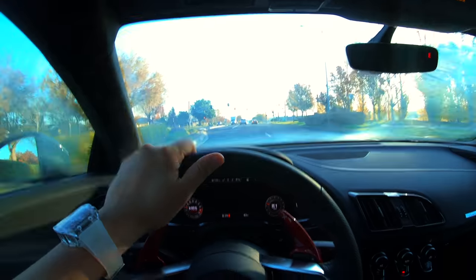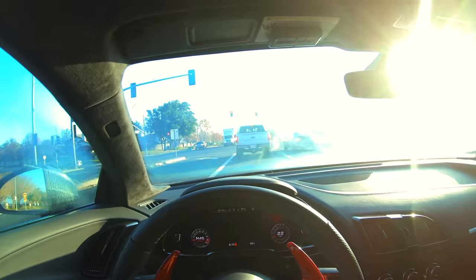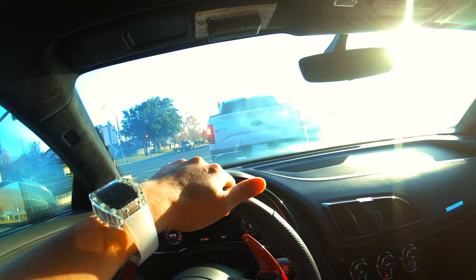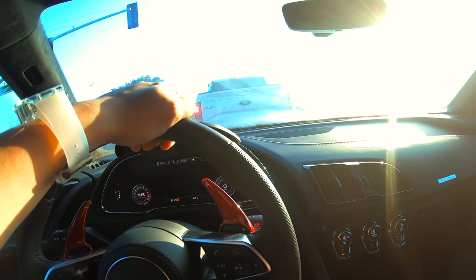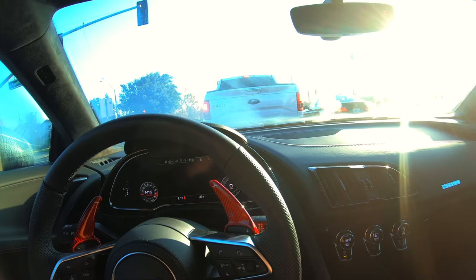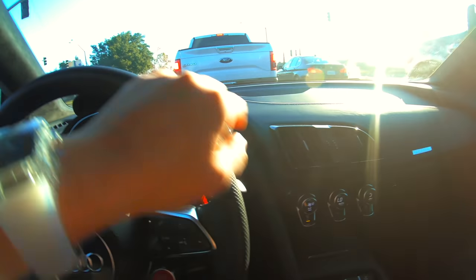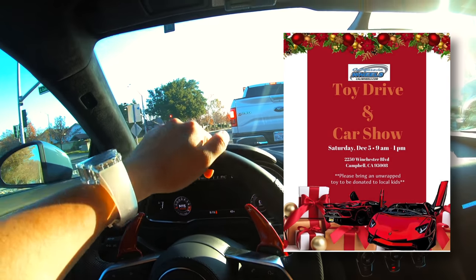What's going on everybody? It's me, Danny. As usual, this is Danny P's channel. Recently I've been doing vlogs myself all the time because Chris is out of town, Dee's out of town, and Wesley just got back from the hospital so he can't go out that much. But I am still going out. We do have a toy meet and drive at Kelly Wheels.